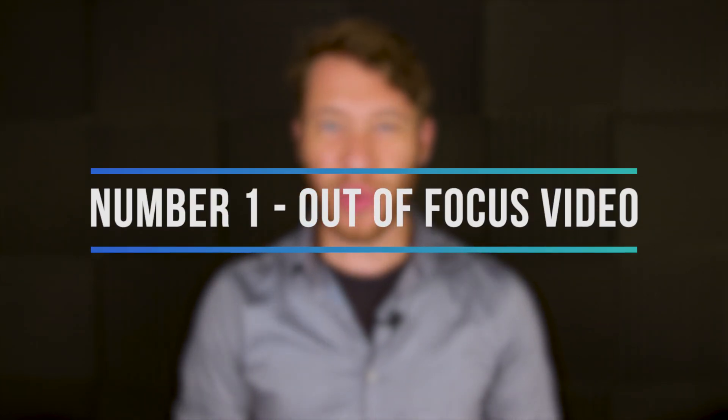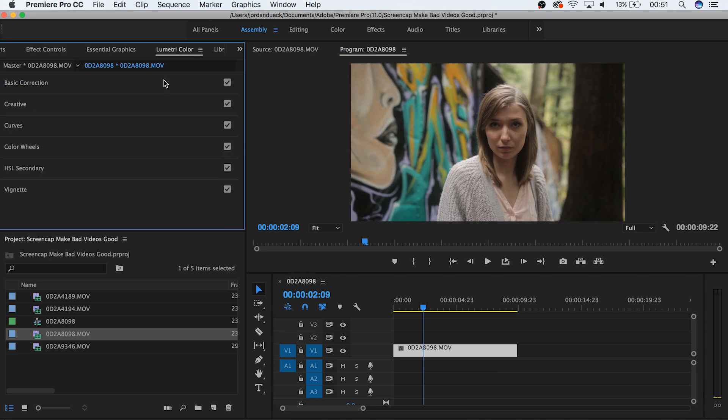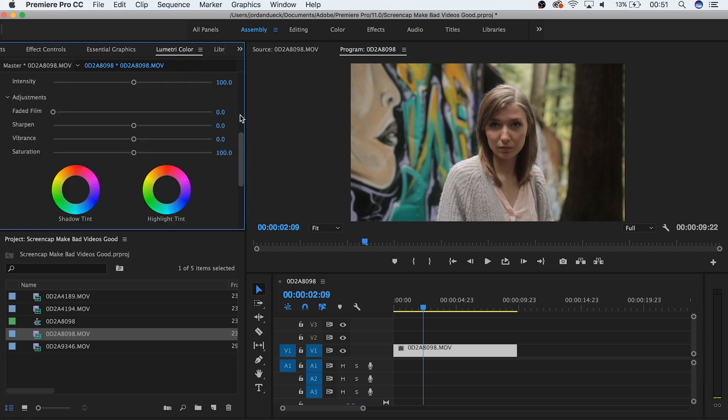Number one: out of focus video. Unless you have access to some crazy new upcoming camera equipment, you're not going to be able to choose your focus after the fact. But there are ways in editing to make it less noticeable. There are two kinds: soft, where your subject is discernible but not tack sharp, and then there's the holy cow, what were you doing kind. To salvage any of it, we're talking about that first one. There are two ways to make soft focus less noticeable. Step one is to use the sharpen effect — in your Lumetri Color panel under the creative section, there's a slider for sharpen. The second piece is to mask around your subject and add a blur, which makes your subject look more in focus by comparison to the background.